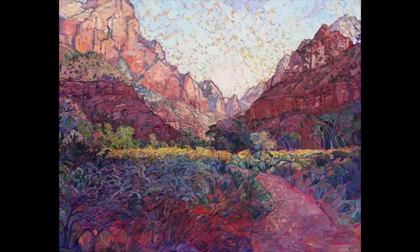This painting is called Zion Trail, and it's a painting of Zion National Park in southern Utah. This piece depicts the landscape you see just before you go into the deeper canyons of Zion, and I saw this landscape hiking around in the early dawn.